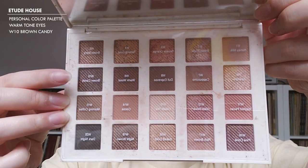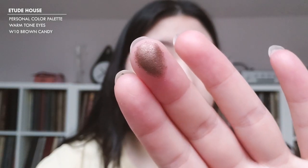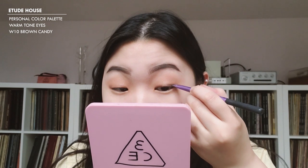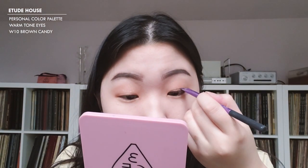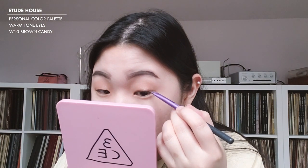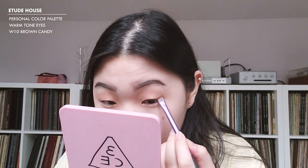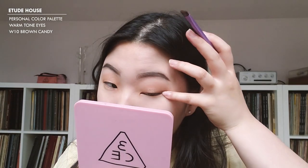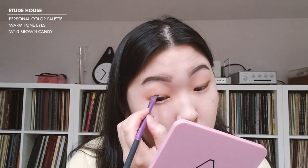For eyeliner, I'm going to use an eyeshadow just because I want it to be very natural. I'm going with the Etude House Personal Color Palette in the Warm Tone Eyes, and I'm going to go in with W10 which is Brown Candy — a dark brown with a little bit of shimmer. It's okay if it looks very minimal because I'm going to be using lashes and they'll cover most of the eyeliner anyway. I just wanted some sort of dimension.